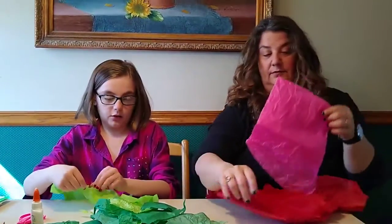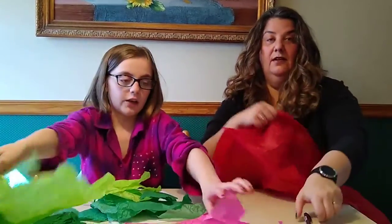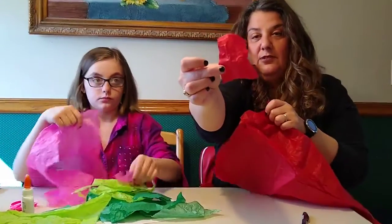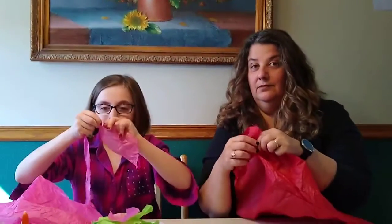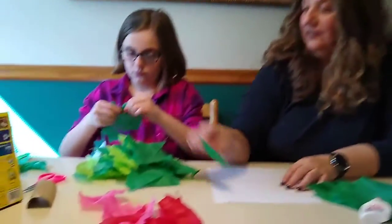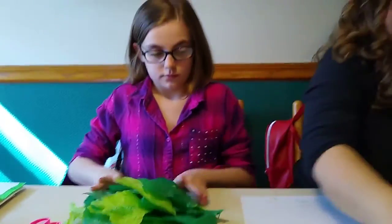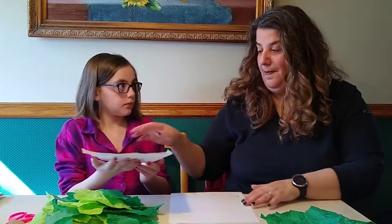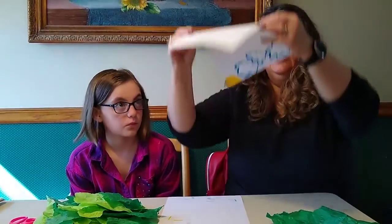I'll do a couple of the red and pink ones for the berries. We didn't use that many for the berries, so for those maybe make your strips a little smaller since you'll be scrunching them tighter. Emma's finishing up tearing — we just made a pile of different greens and set it off to the side. If you find you want more, you can always tear more. Then get your landscape back and make sure the trunk is dry and not sliding around.